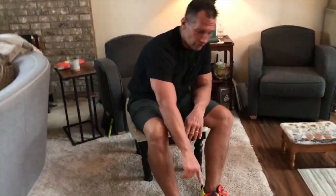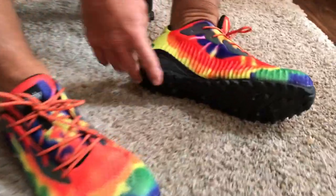Hey, I want to give you a quick review on my new Chrysli shoes. These things are awesome. These are for trail, hiking, biking, working out in.